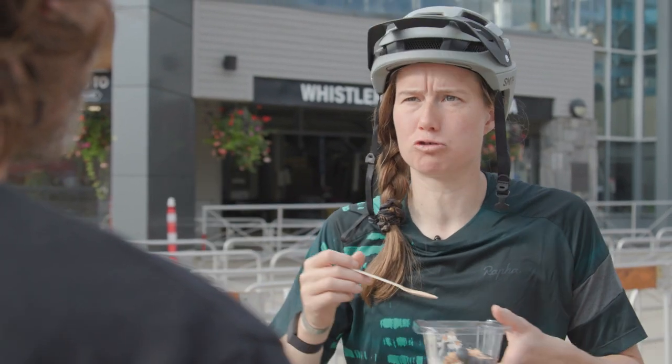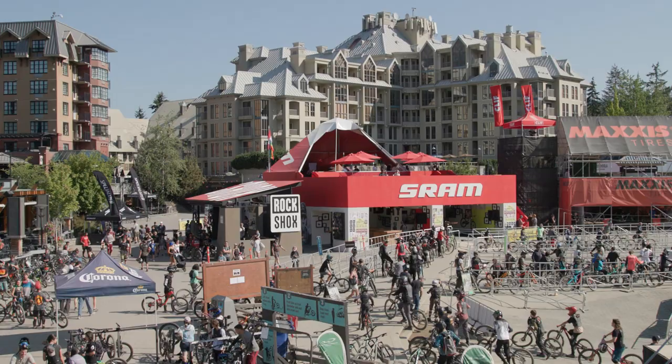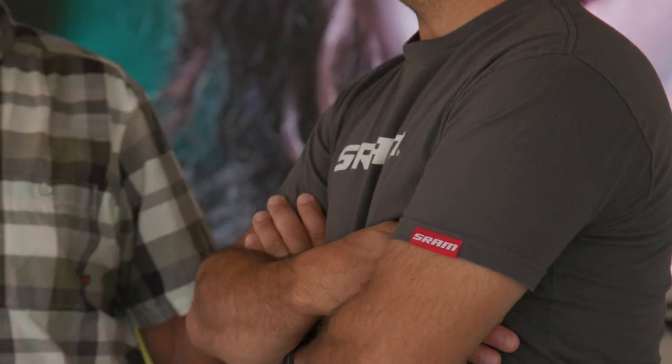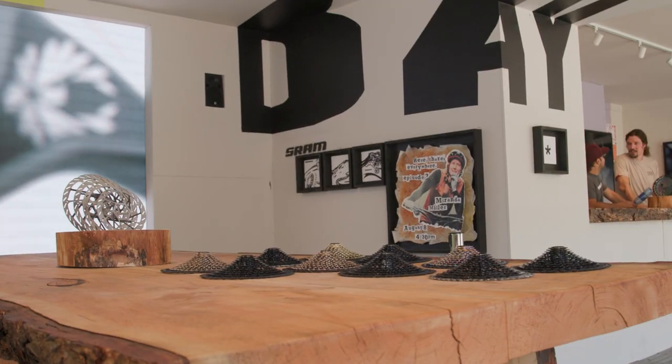I heard it's like Disneyland for bikes — you wouldn't believe it, you've never seen anything like this. I heard the bikes build themselves — is there robots? I don't know about that, but I heard it's crazy as hell.